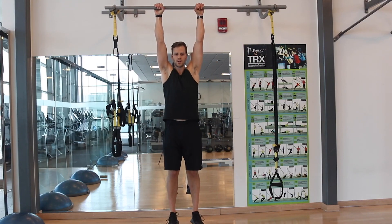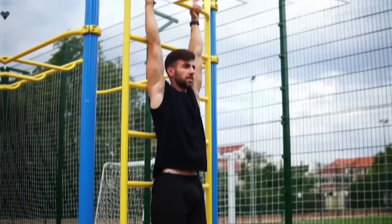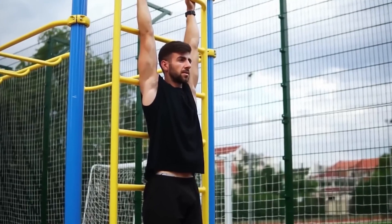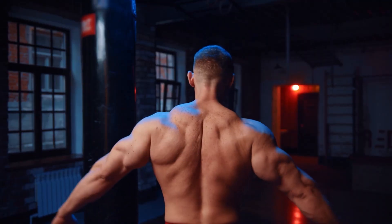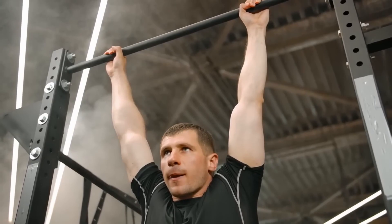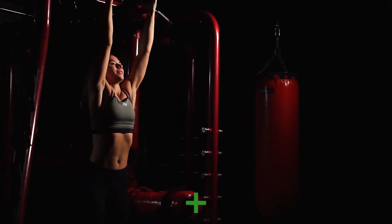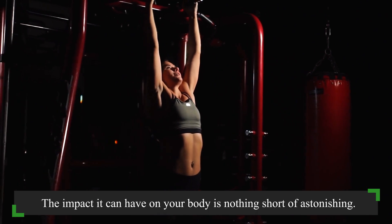Ever wondered how a seemingly simple exercise could hold the key to a stronger, healthier you? Today, we're diving into the transformative world of dead hangs, a time-tested practice that has quietly sculpted bodies for ages. This exercise has been gaining traction for all the right reasons. It might look simple, but the impact it can have on your body is nothing short of astonishing.